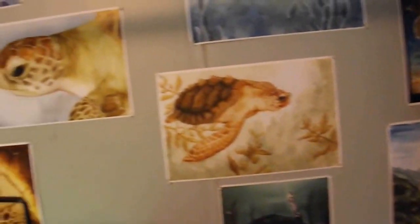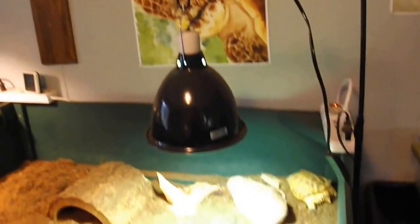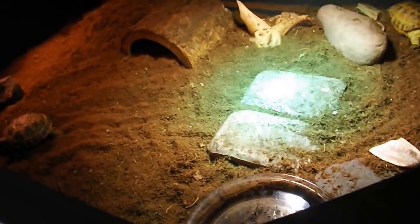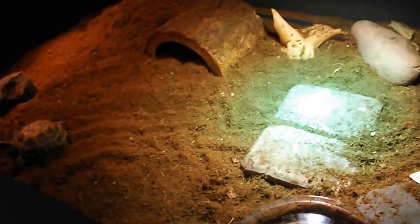There are just some of my prints of turtles. We come over here and here are our two Russian females. They have a nice large area to go around in. This is Toasty and Dustin.